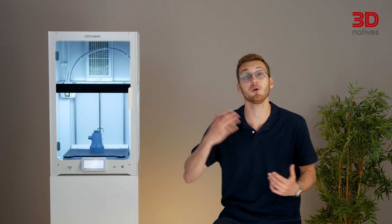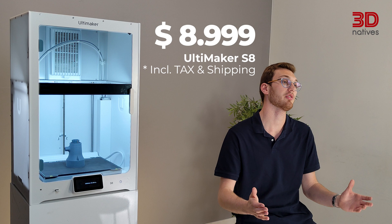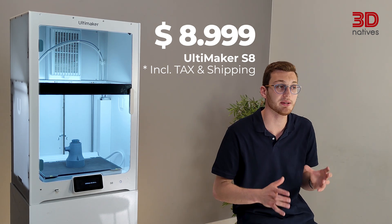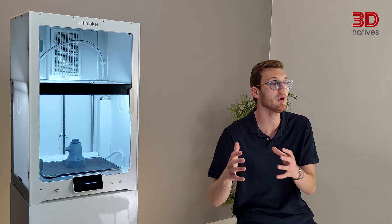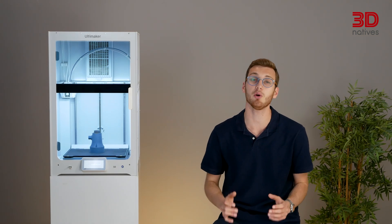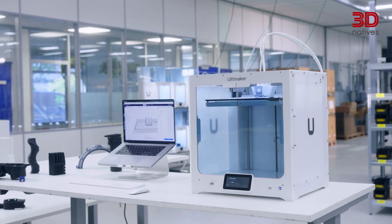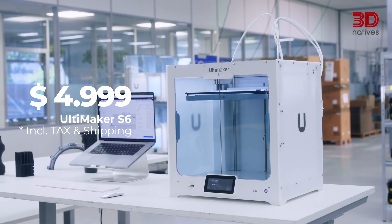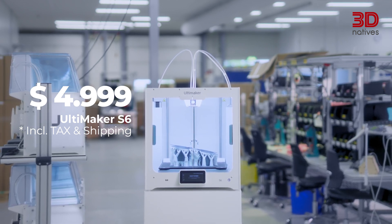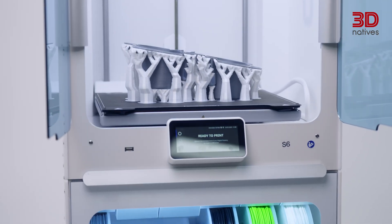Think of it like the Porsche 911 — not flashy reinvention, but focused evolution. Or like the iPhone, a new one every year with slight changes. Coming in at $8,999, the Ultimaker S8 is a professional 3D printer targeted at businesses and professionals wanting a reliable, stable and secure solution. Ultimaker has also set out to make this more accessible by launching the S6, available today for $4,999. The S6 is very similar to the S8 performance-wise, but comes in the S5 form factor — think of it as a boosted S5, just like the S8 is a boosted S7.